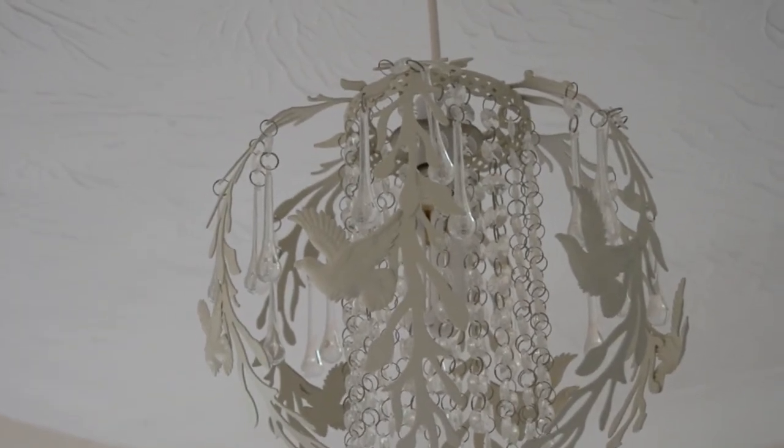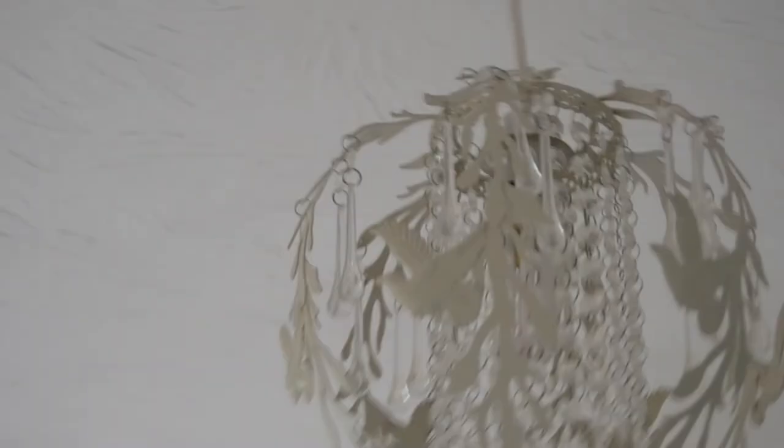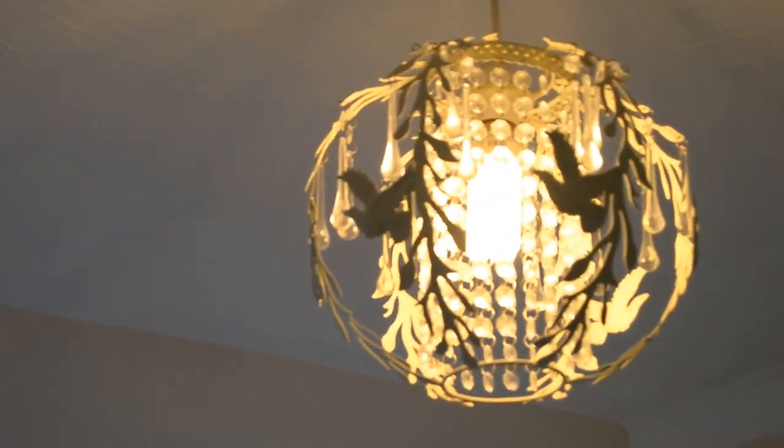Here is my last one — my chandelier in my bedroom from TK Maxx, I think it was £24.99. It's so pretty — look at these tiny little birds, little twinkles, and it's all twigs. You can see the light in there. It's really pretty and quite art deco-looking. The birds actually shine onto the walls and you can see outlines of birds — really really pretty. This is a new light and was £24.99.